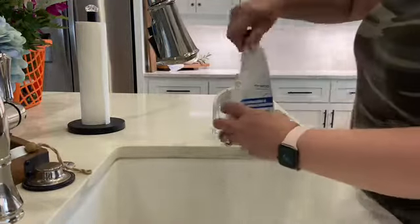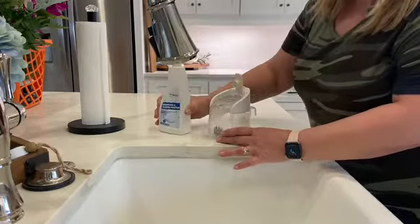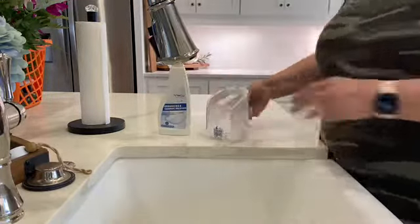After you vacuum, all the dirty water goes into the dirty water container. When the dirty water container gets too full, it actually shuts off, letting you know it's time to empty the dirty water tank.